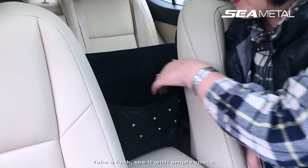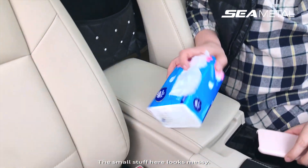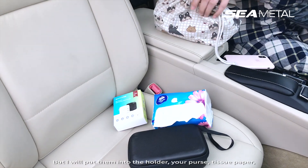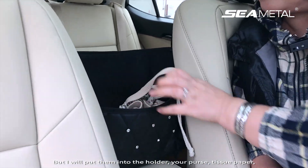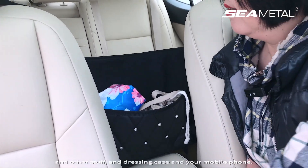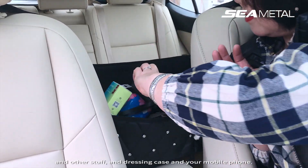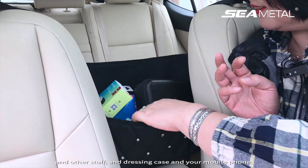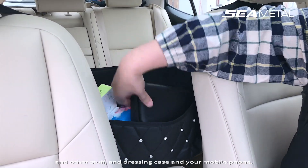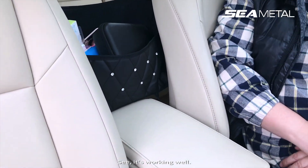Let's take a look. It's with ample space, and the small stuff here looks messy, but I will put them into the holder. Look — your purse, tissue paper, other stuff, dressing case, and your mobile phone. See? It's working well.